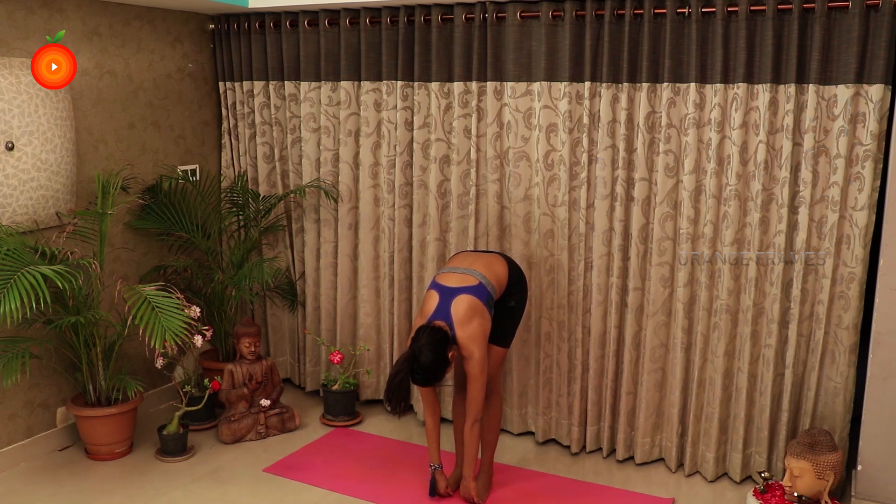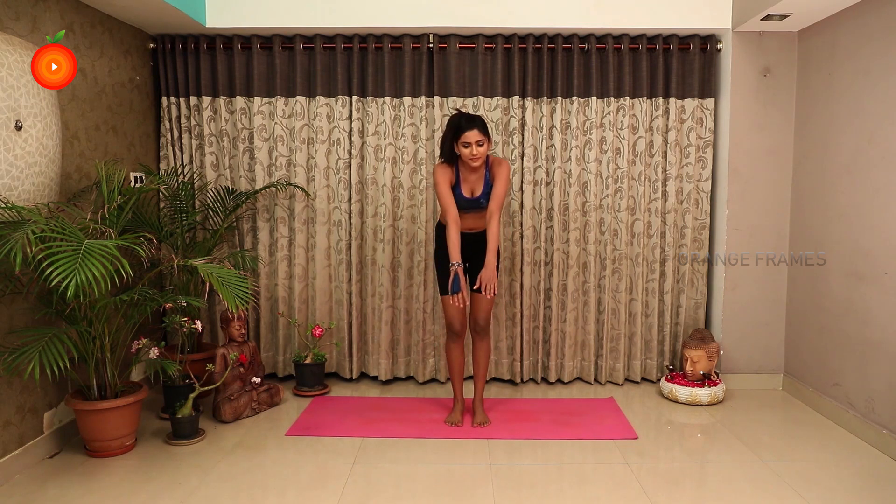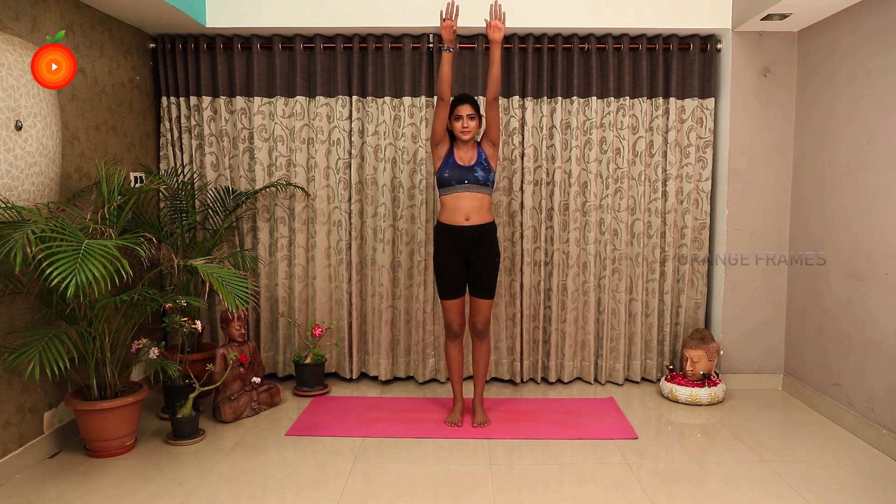Padangusthasana improves the flexibility of your body, controls nervousness, and stretches your lower back. The pose balances your body and mind and cures high blood pressure.